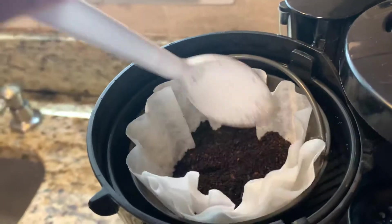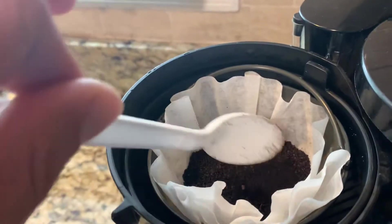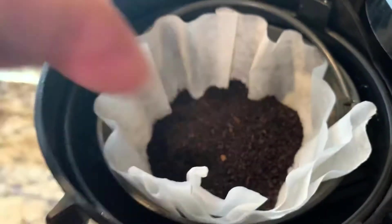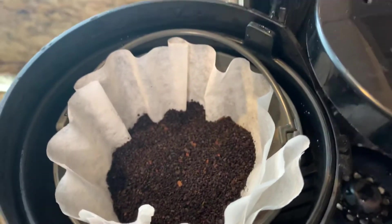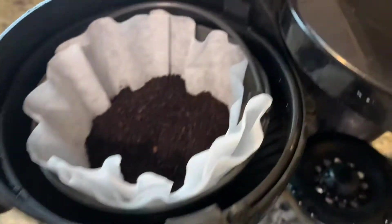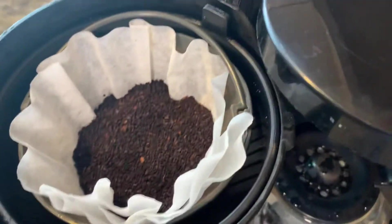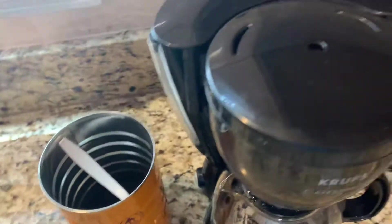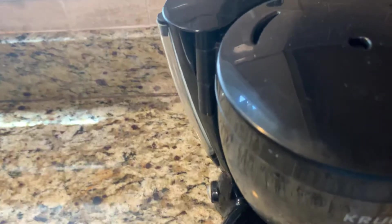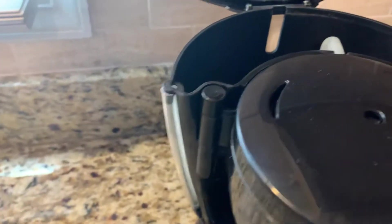It depends on how strong you want it, but I usually use like this amount. And this is for the water — the water goes here. Let's close it. Now we use this for the water — open this one and add the water.